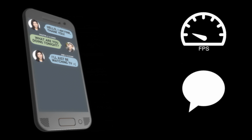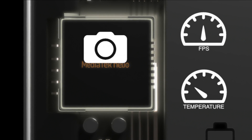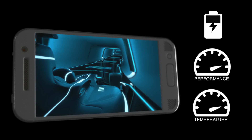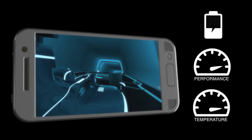Thermal Management intelligently monitors power through the system power allocator. It can predict a user's power usage and prioritise performance to match. Fast charging, for example, generates more heat, and many smartphones limit charging speed when the screen is on.